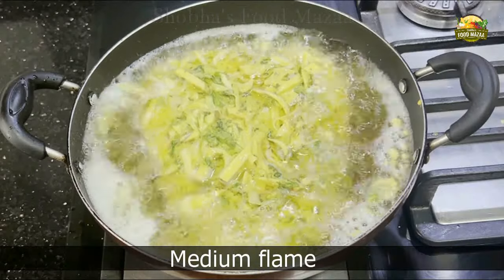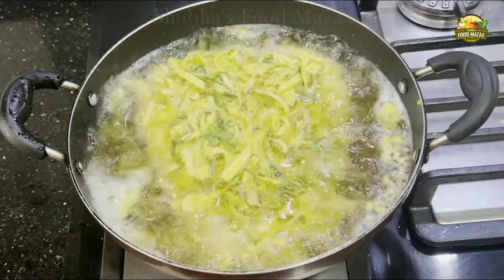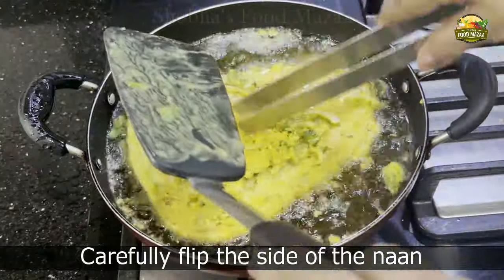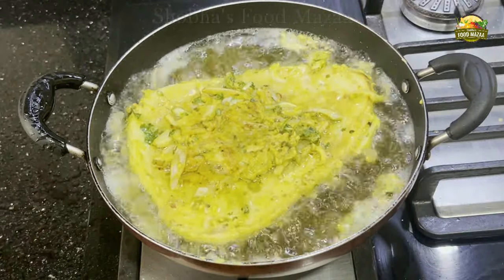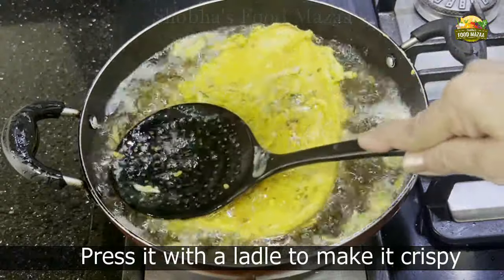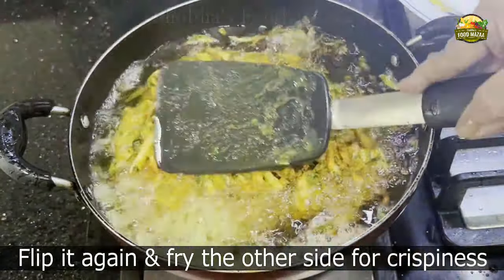The frying has to be done first on high, then medium — keep adjusting the flame in between. Because of the thickness of the naan it has to be cooked well. After a minute or so, carefully flip the side of the naan. The other side will be fried for a longer time because it has got all the onion masala over it. Press it with the ladle to give it a crunchy texture.